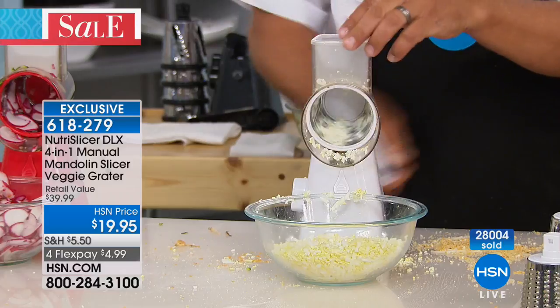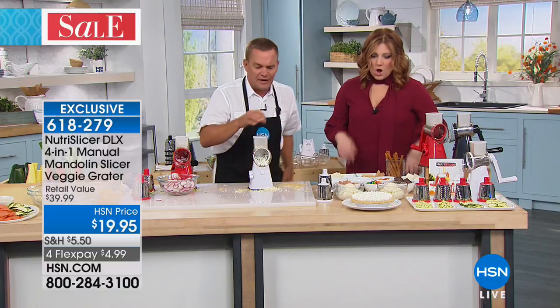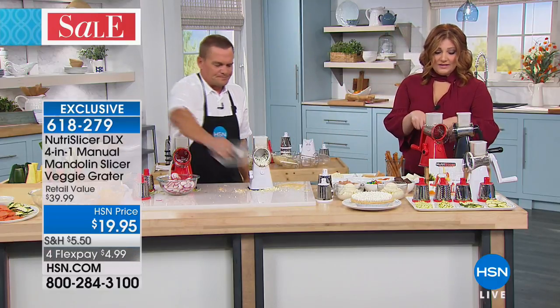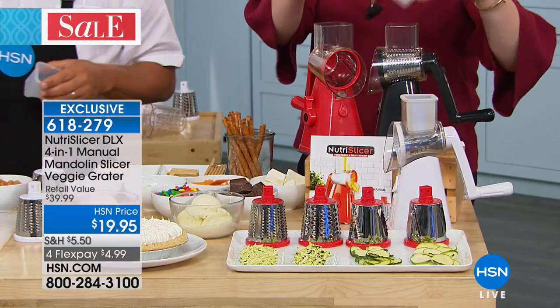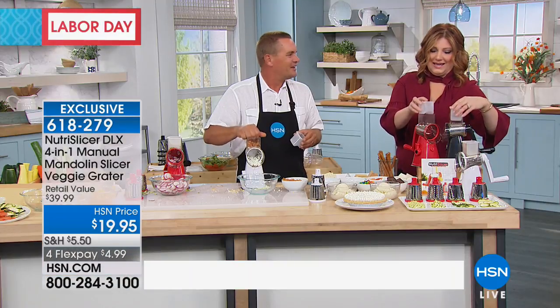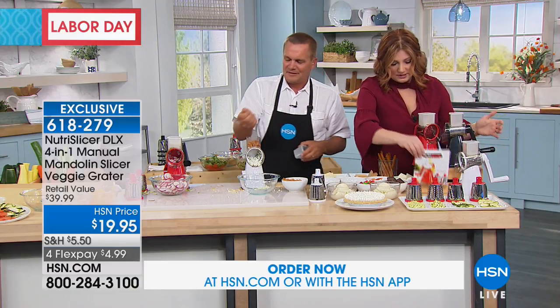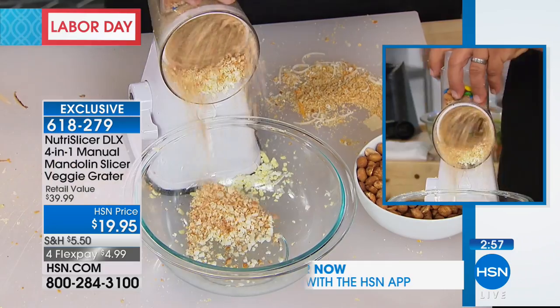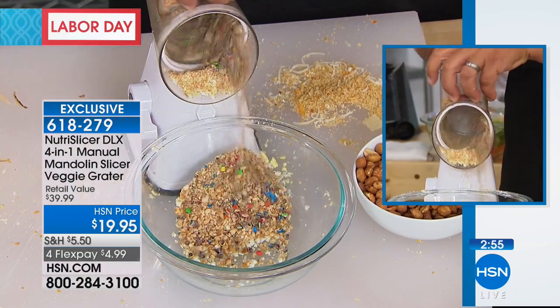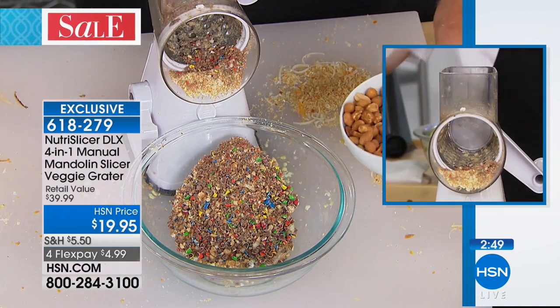Add a little seasoning and you're done. Three color choices: red, black, and white. This is always a popular item — a customer pick on HSN.com. You get the pusher — your finger protector — the vessel, an instruction manual you really don't need because it's so simple, and all four blades. Three come everywhere else, but we include a fourth one exclusive to HSN: the wavy drum, nowhere else available.